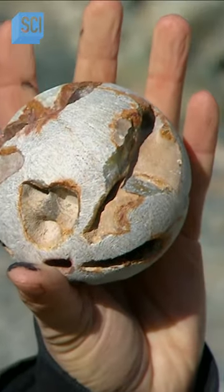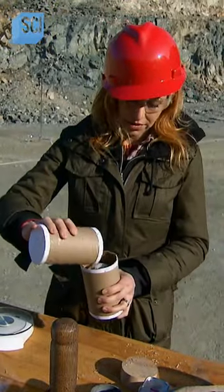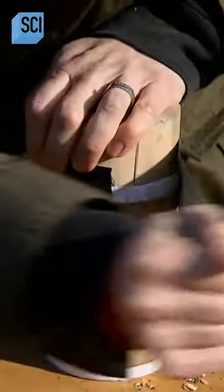Now we're moving on to limestone. According to the formula, it should take a third of a pound to get the limestone flying.